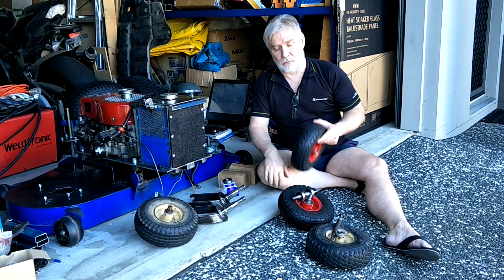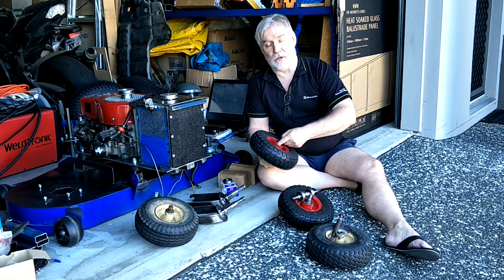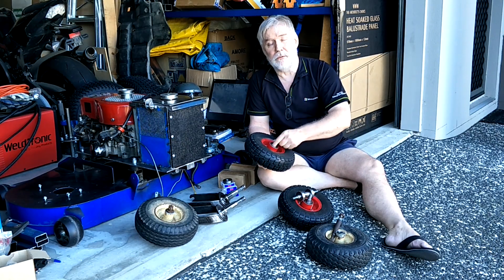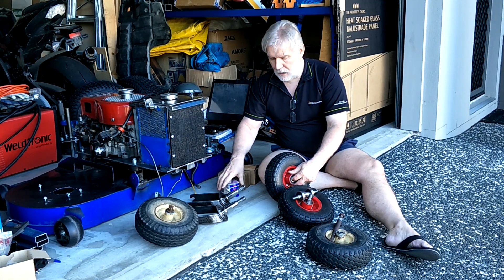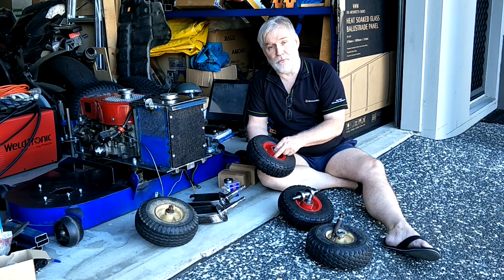Only problem is when they turned up the bearings are absolutely stuffed. They sound like they've got rocks in them, and one of them I couldn't even turn at all — the thing would basically just lock up. So that caused me to go down the road of buying some new NSK bearings to replace these garbage ones, and that's where the problems began.